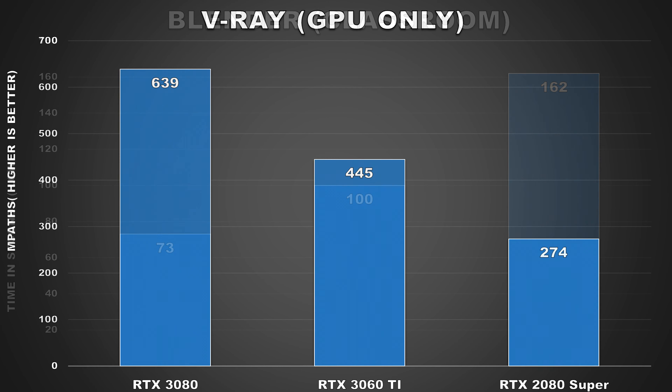Next up we have V-Ray, a CGI rendering software developed by Chaos Group. It's widely used throughout the animation and modeling industry. The V-Ray benchmark was done using only the GPU, measuring how long it takes to render a scene via MPATs. Here the RTX 3060 Ti sits between the 3080 and 2080 Super while being close to the former. The 3060 Ti is a whopping 62% faster than the 2080 Super in this benchmark — another impressive showing for this mid-range option, demonstrating the huge advancements Nvidia has made with Ampere when it comes to raw compute performance.